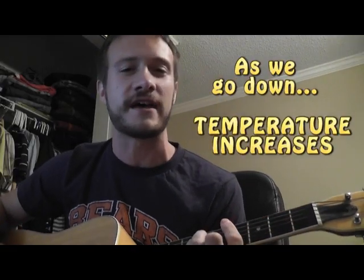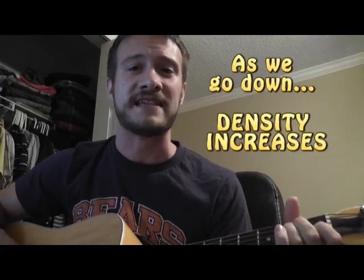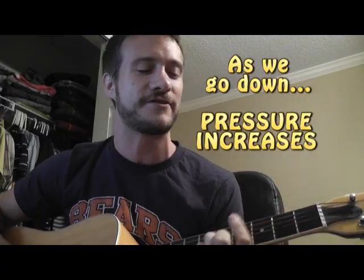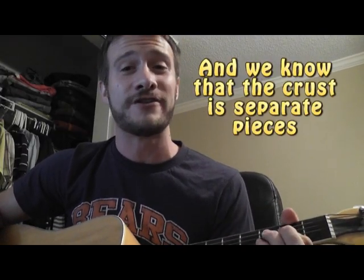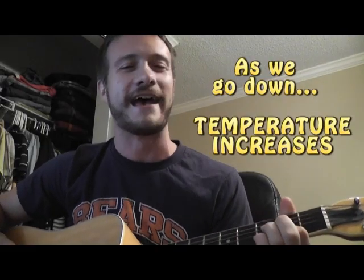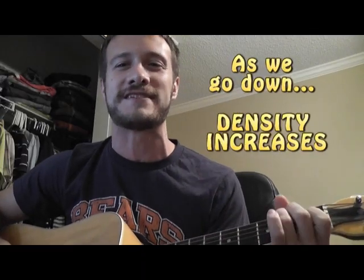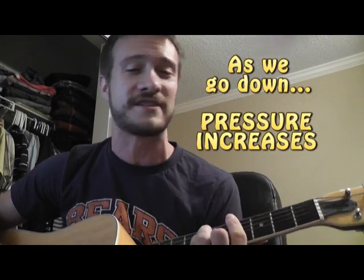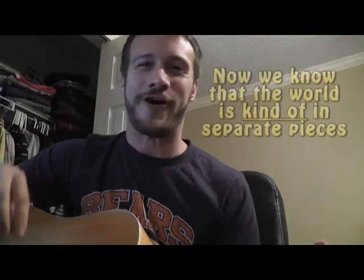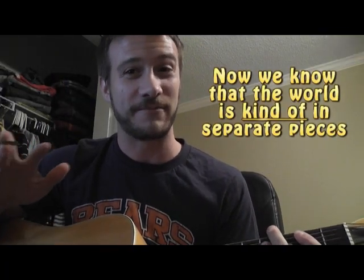As we go down, temperature increases. As we go down, density increases. As we go down, pressure increases. And we know that the crust is separate pieces. As we go down, temperature increases. As we go down, density increases. As we go down, pressure increases. Now we know that the world is kind of separate pieces.